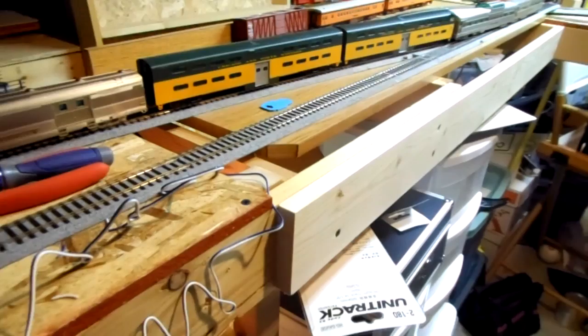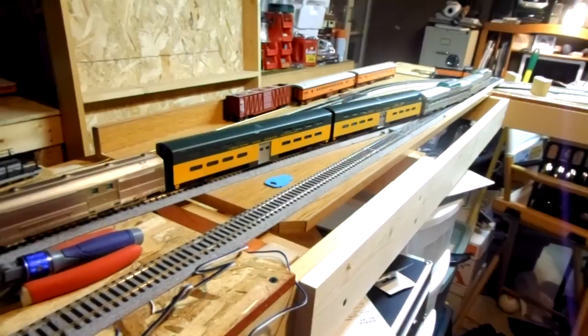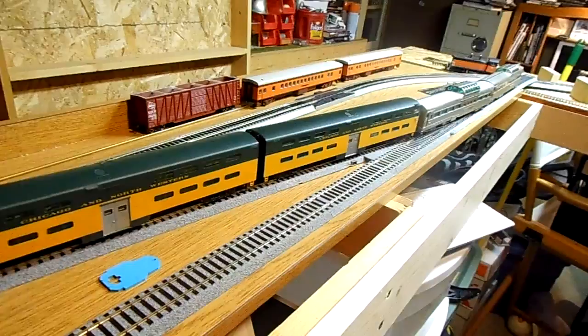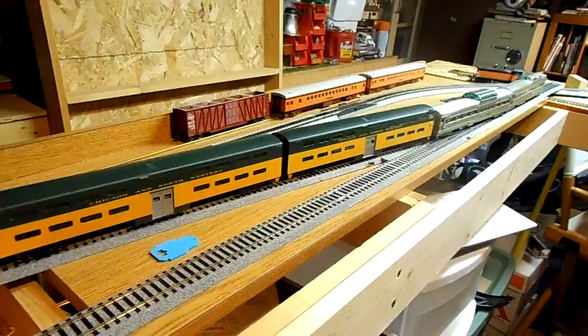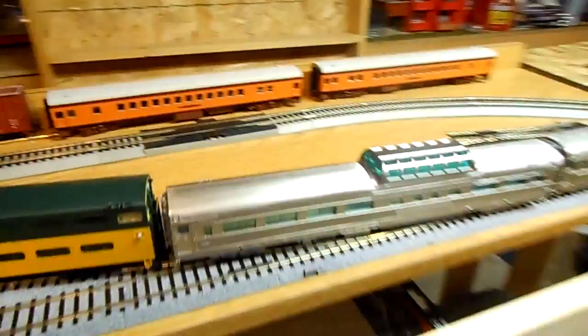Overall, thumbs up on the Kato track. It's expensive, yes — is it worth it? So far it seems like it will be. Just don't be in a rush; buy a little bit at a time. I bought enough here to do a passing siding. Sadly, because I did not buy the box set, I am missing an oddball little piece, so I am about a half an inch shy of having a complete passing siding.